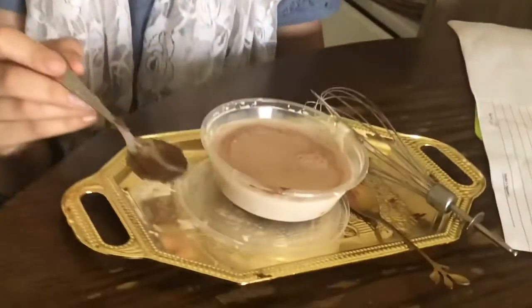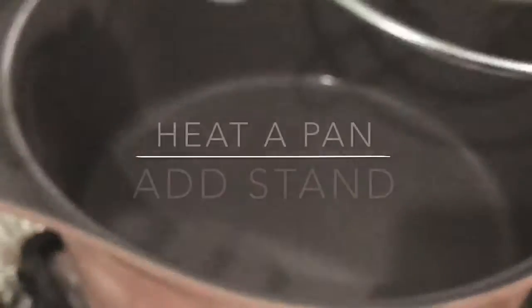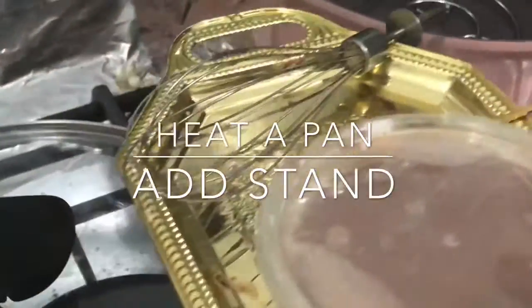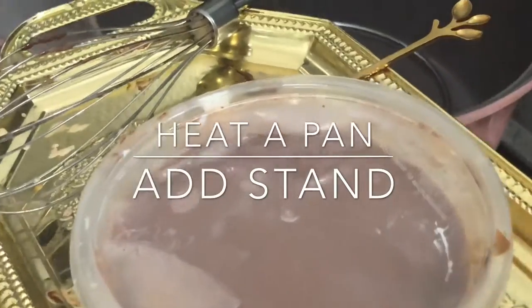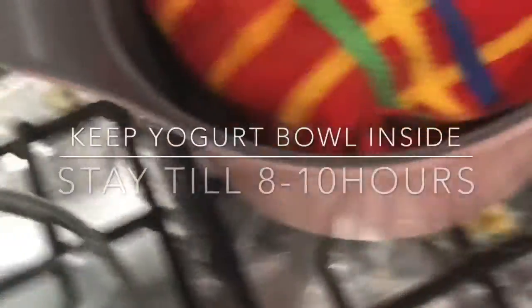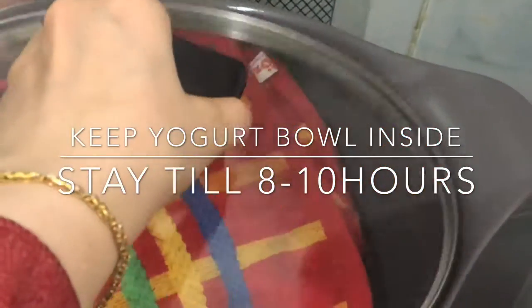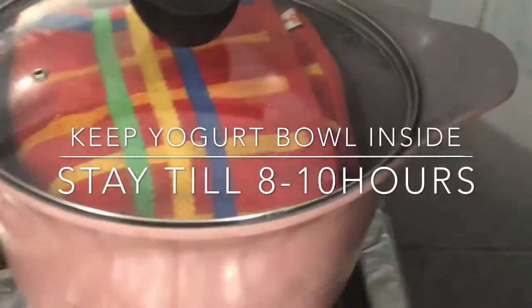I added flavoring. If you want vanilla, add vanilla flavoring. If you want chocolate, add Nutella or whatever chocolate thing you have at home. For strawberry, use a strawberry flavoring. We are going to put the yogurt in a jar, and then we are going to put a towel over it — the red towel. Don't turn on the stove. No need, just put the towel over it and then leave it.